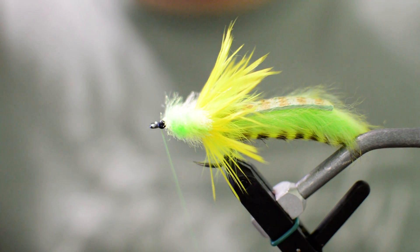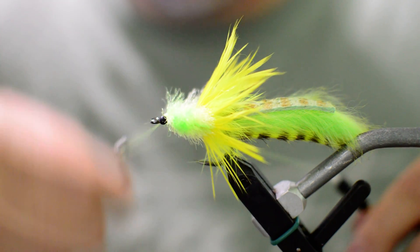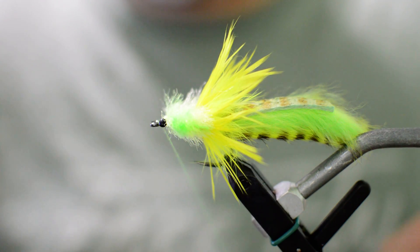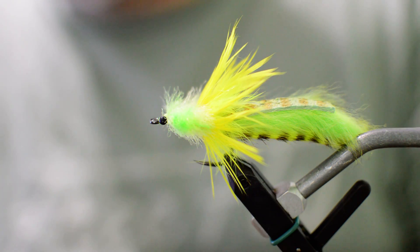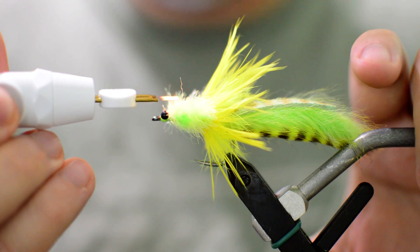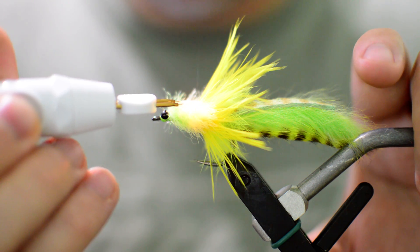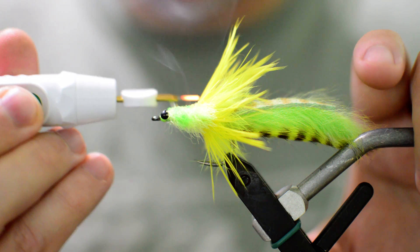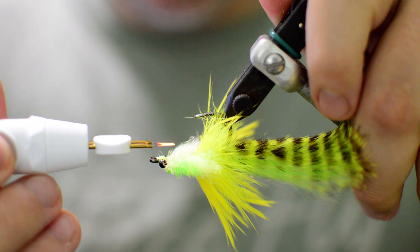The next thing we'll do is just whip finish and tie off right here at the front of the fly — six or seven turns will work. Now we're going to clean up the head a little bit using this cauterizing tool. Just heat it up and go a little bit above these fibers — that will melt the fibers down and make them look neat and not so unruly on the front. Do the same thing on the bottom.